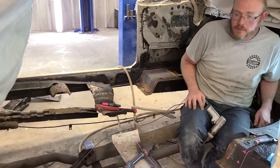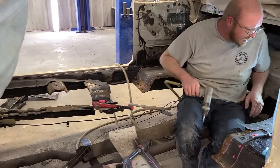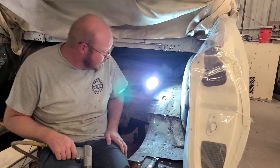We're starting with it today. As you can see, we've got everything cut out around our braces and working on getting it cut out in the back, cutting out the spot welds so we can put our new pan in.